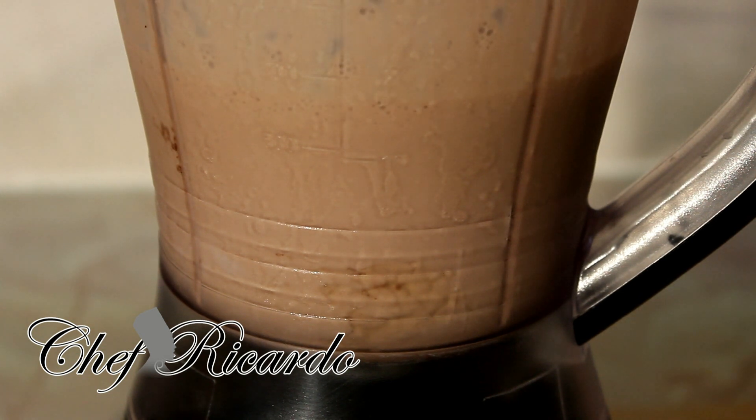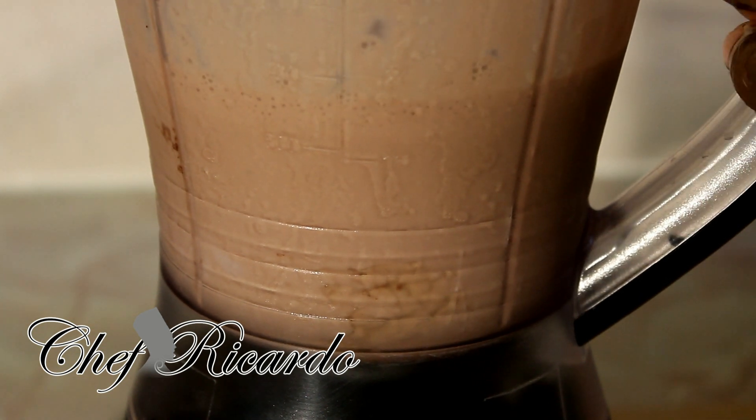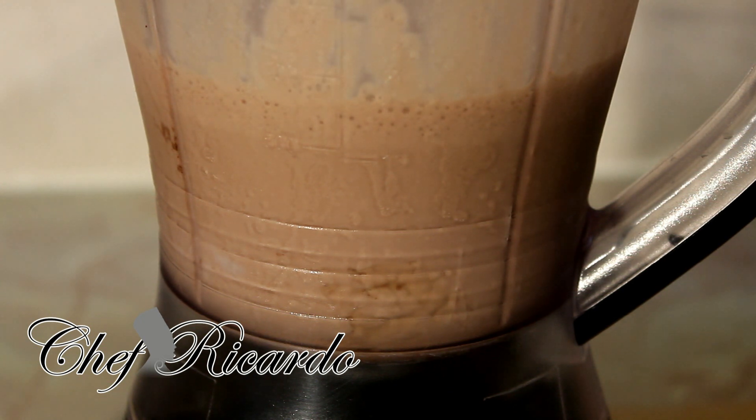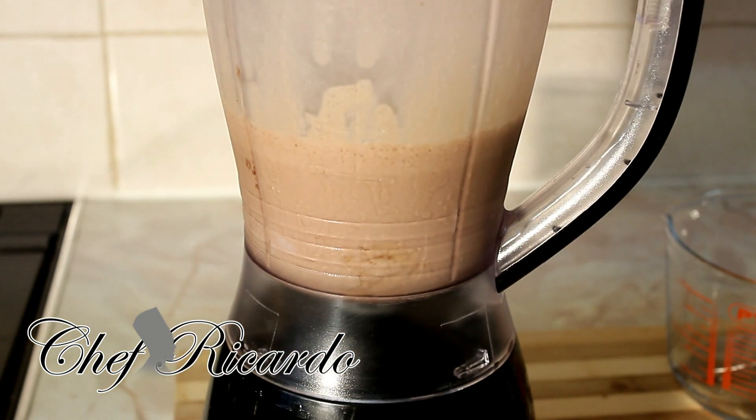I just put in the extra sweet condensed milk and blended it. Let's taste it one more time. This is perfect, really perfect — wow! I'm really excited, this reminds me of back in Jamaica. The color, everything — Milo is the best. I put a little bit of cinnamon, a little bit of chocolate, and a little bit of vanilla. What a nice recipe!